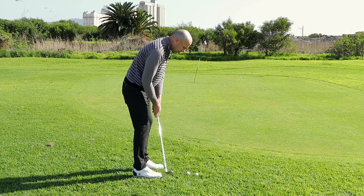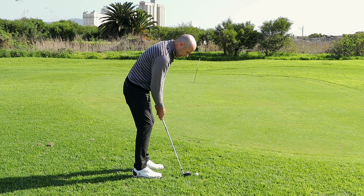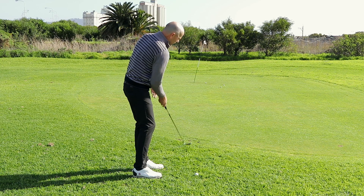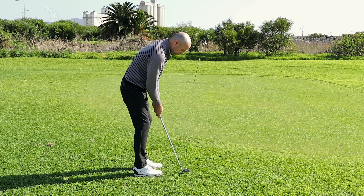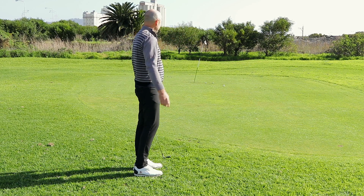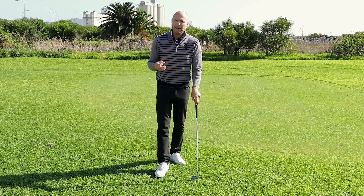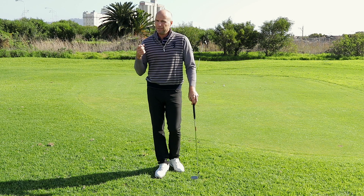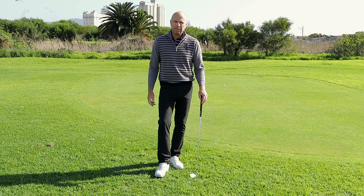Let's try this: upright, close the club face a little bit closed — and be confident. It's a very easy method and it'll definitely help you to gain confidence when chipping the ball. Once you get confident you can try other methods and you'll just have a lot more fun around the green.